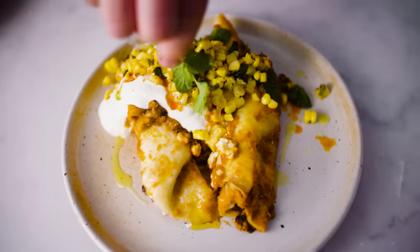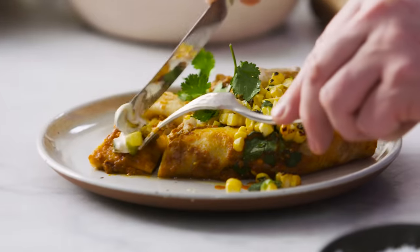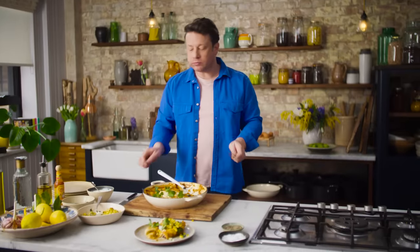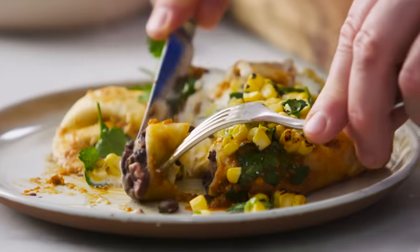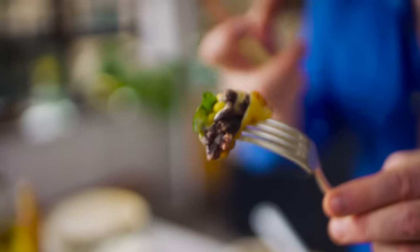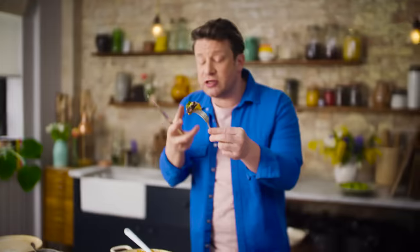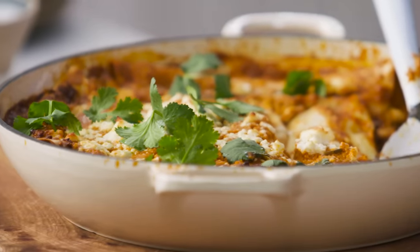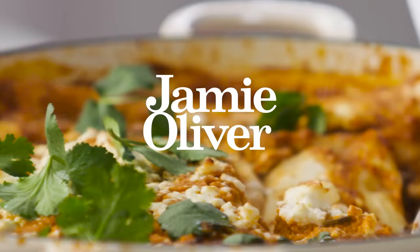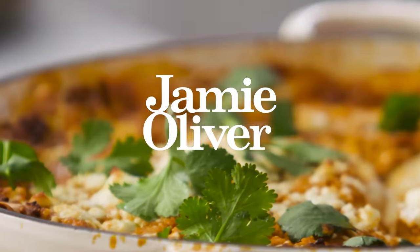Let's have a little try. Mmm, wow. Just look at that lovely little mouthful — it's crispy, it's got sort of spiciness but then it's fresh with that salsa and that sour cream. So there you go guys, that is a one pan wonder and a family favourite. What are you waiting for? Take care, happy cooking and lots of love.